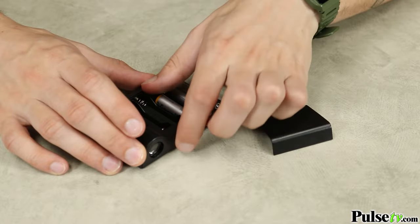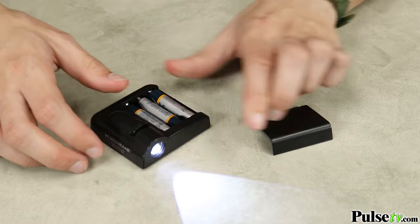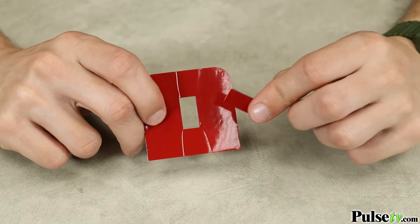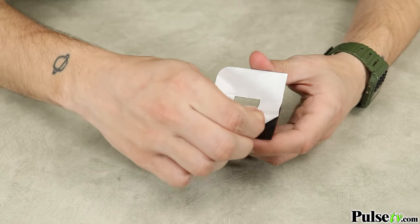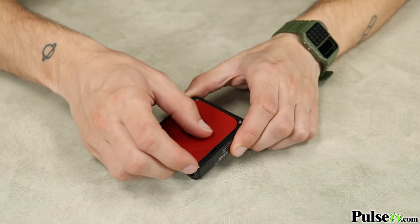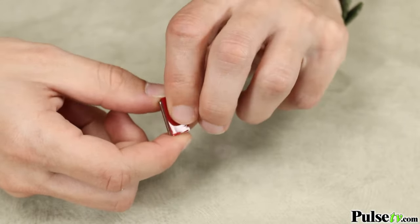First, get and install three AAA batteries. Then grab the red adhesive pad and pop out the rectangle in the middle and set that to the side. Now using the large adhesive piece, remove the white backing and apply it to the unit. Then attach the rectangle piece to the included magnets the same way.